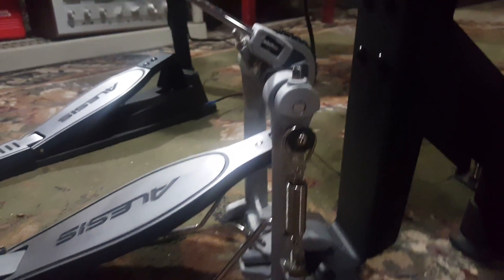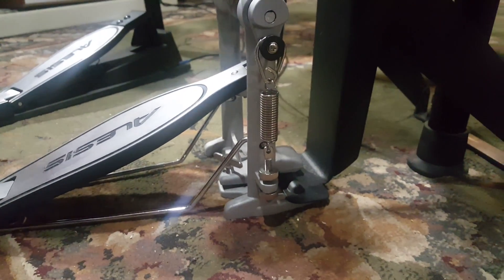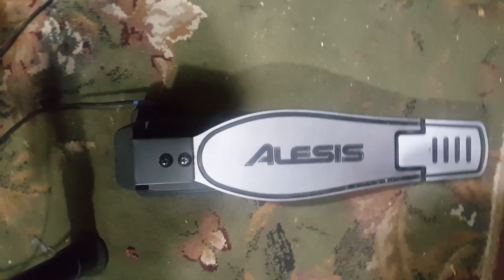This is the kick pedal. It is very well made and has really good action when you're playing it. This is the snare pedal.